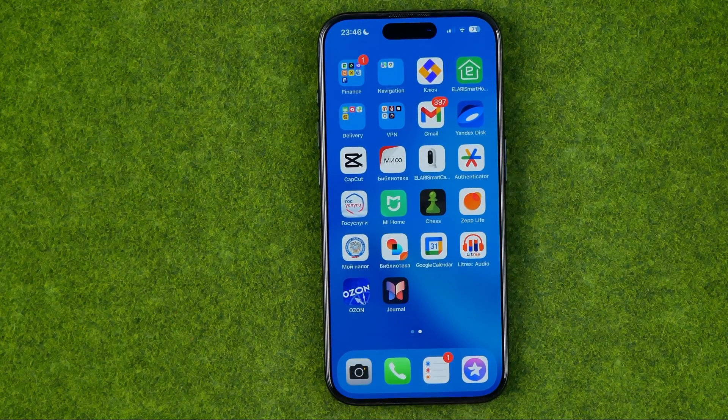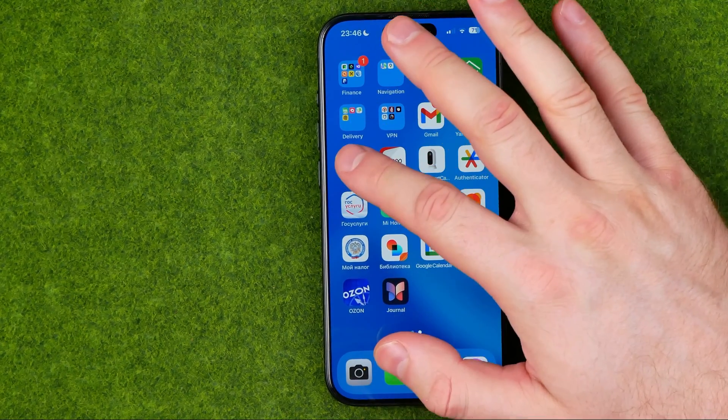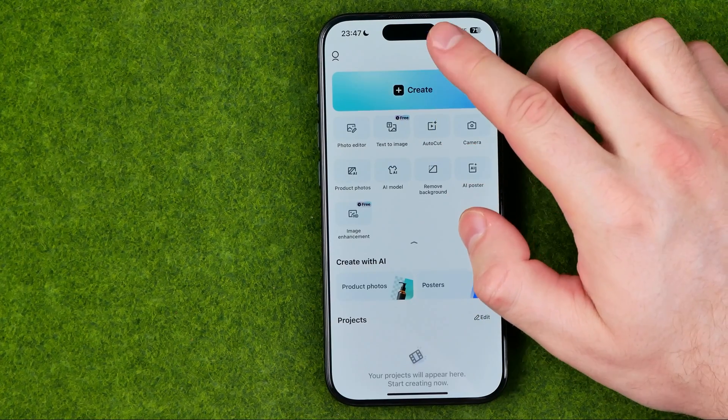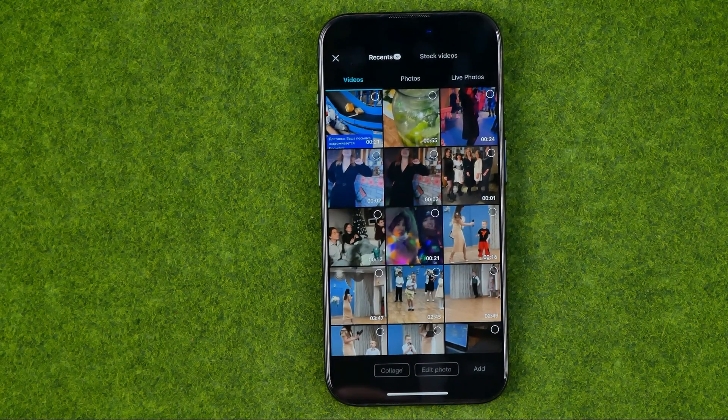I'm going to show you all the process from the beginning. First off we need to open up CapCut, and then all we have to do is tap right here at Create to create a new clip.